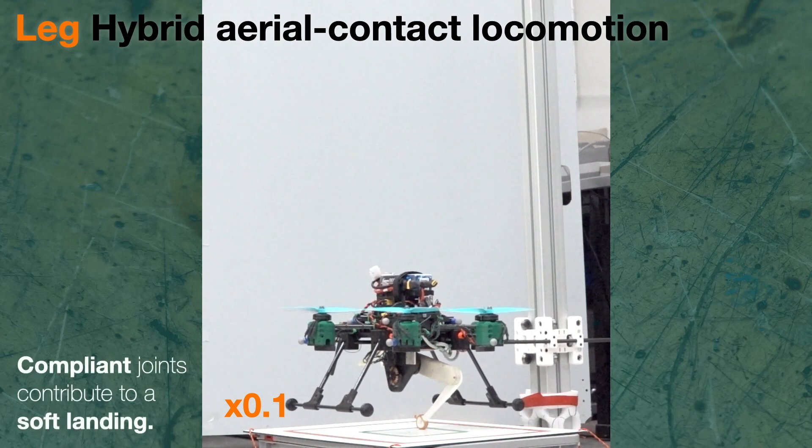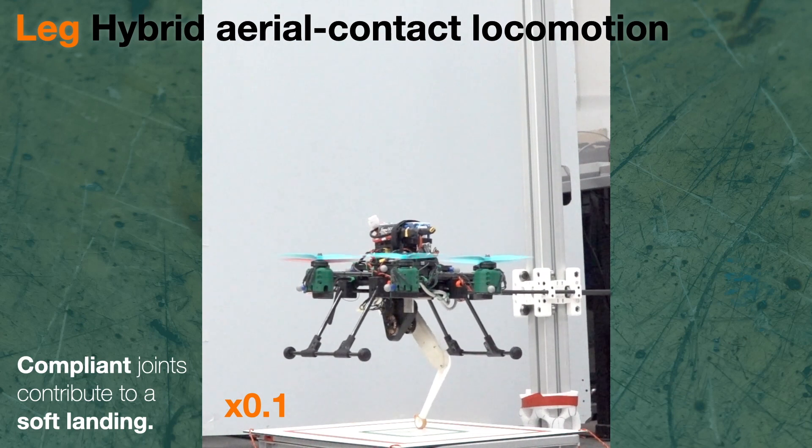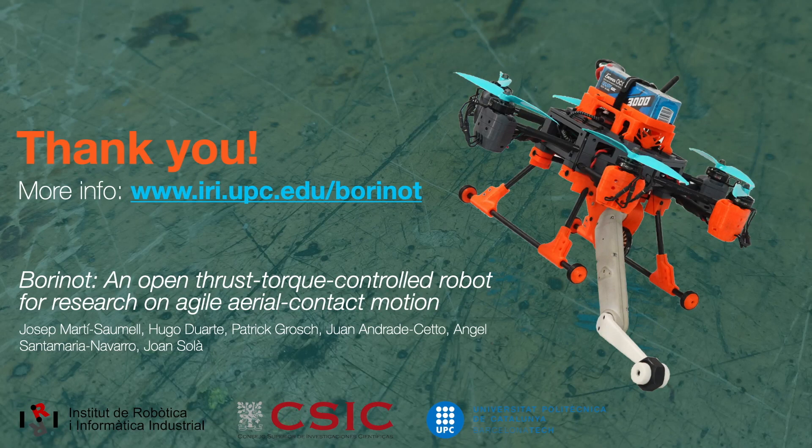When the robot lands, we can see how the leg absorbs some of the energy thanks to the compliant character of its joints. This behavior is essential for contact locomotion. Thank you for watching, and remember that you will find more information about the open source Burinot in the paper and in the documentation page.